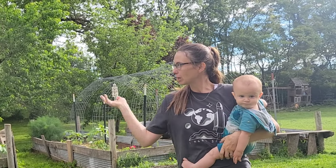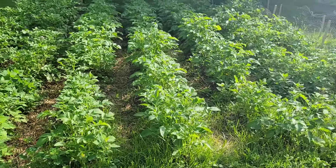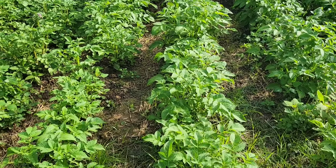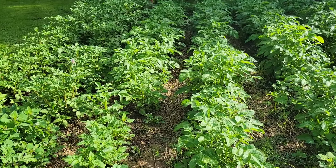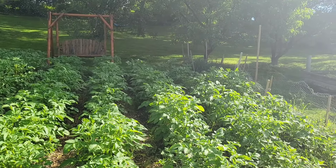We have six kids — me and my husband and our six kids. So I will show you what we have going on in our garden. Here are the potatoes. I put them in a little bit early this year and I still need to hill a little bit more, probably. They're looking pretty good.